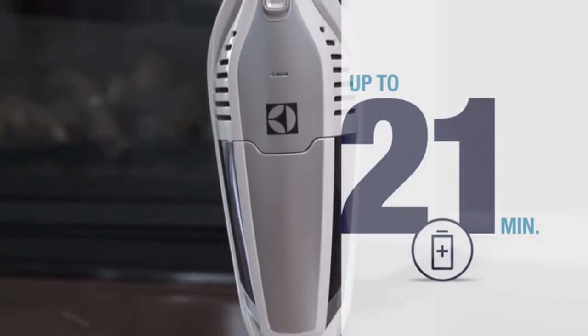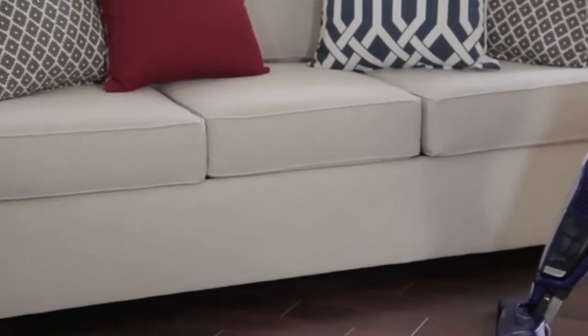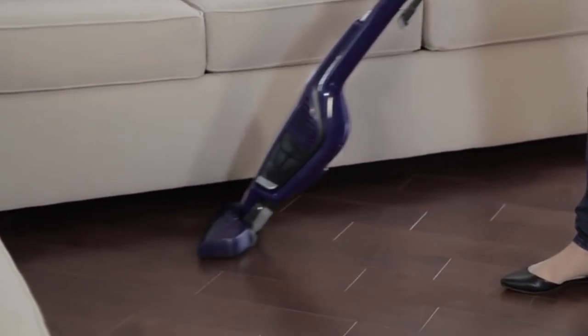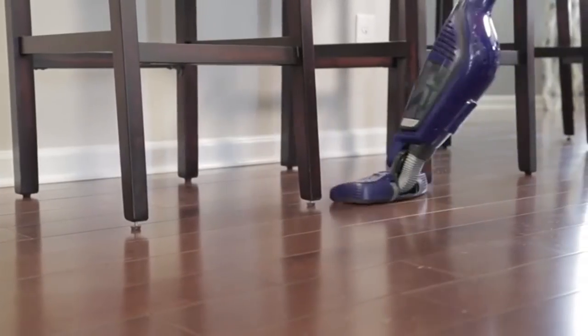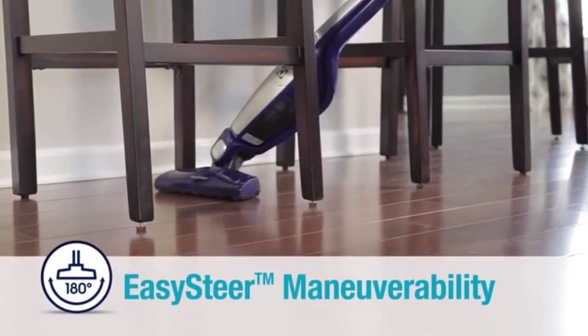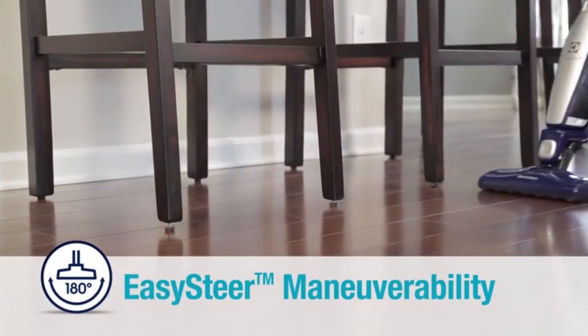When it comes time to clean out the vacuum, the canister is easy to eject straight into the garbage and the included filter can be washed in the sink. However, people who are particularly prone to dust may want to eject the filter outside, since it pops out of the canister rather than lifting smoothly and can eject dust into the air.